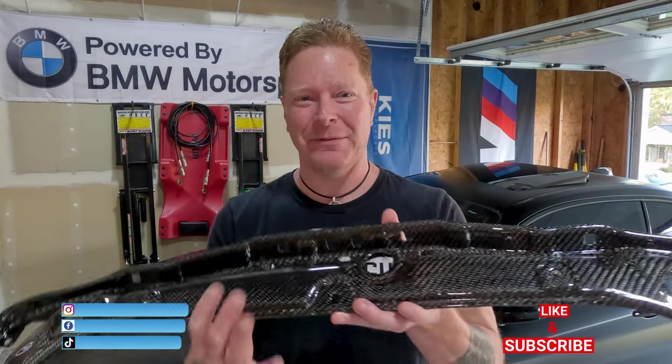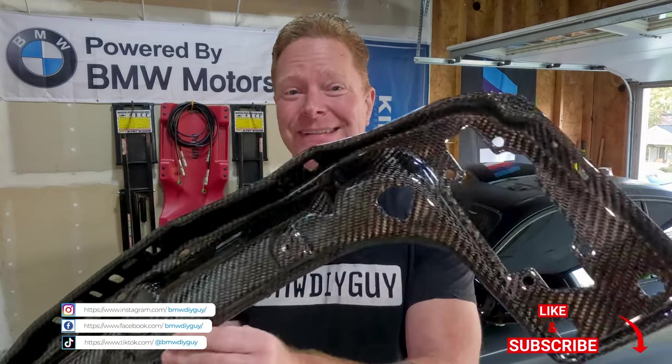All right, y'all, let's talk about this project a little bit before we do it, and this is so cool. I'm really stoked by this, and this is some of the best carbon fiber I have ever seen anywhere, interior or exterior, that you can put in your car.